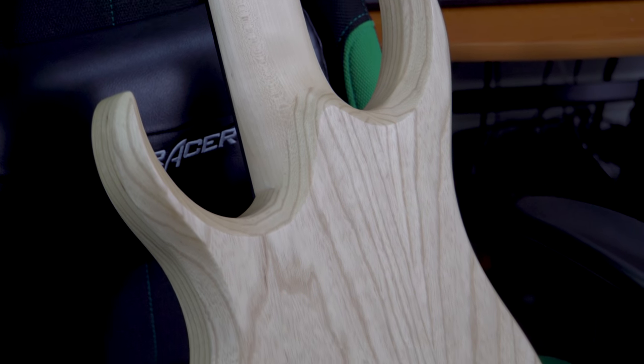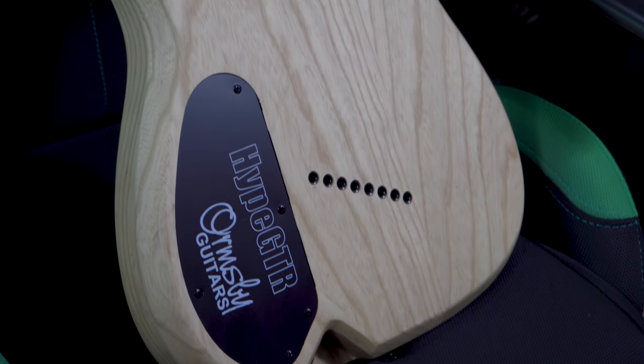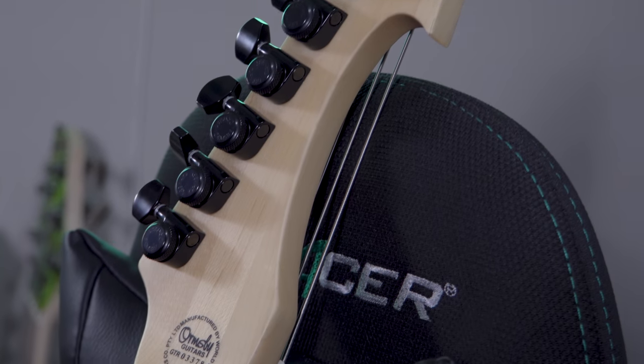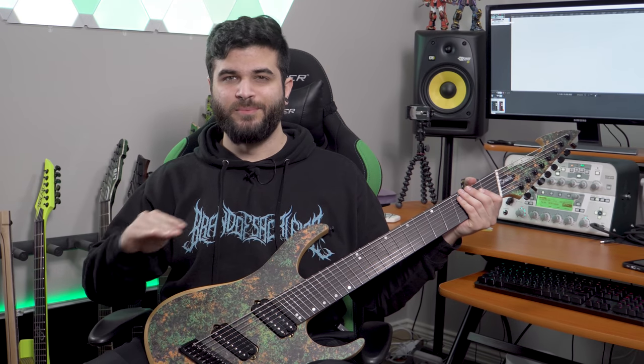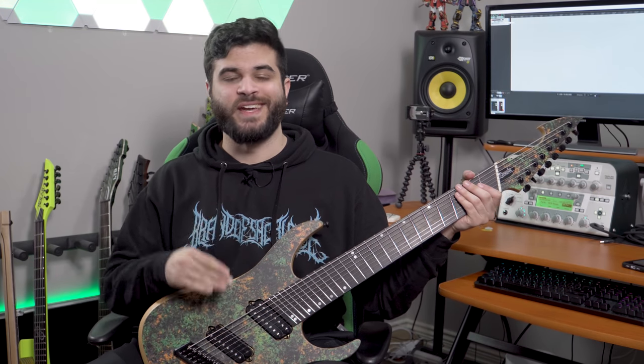Also, since it's a multi-scale guitar, it has a 25.5 inch scale length on the top high E and a 28.3 inch scale length on the low F sharp, or whatever you tune it to — in my case it's a D. And last but not least, this is the copper patina finish which is kind of this green, moldy looking copper thing which is just a graphic that's printed onto the body and it comes all in a satin finish.